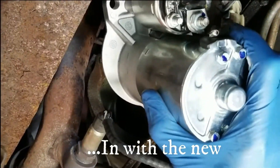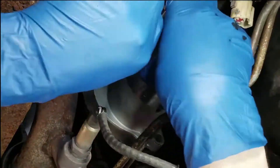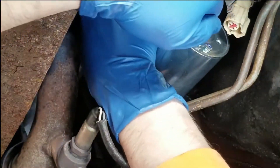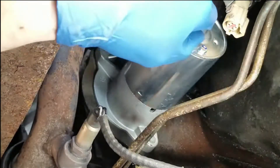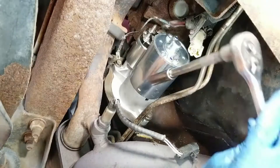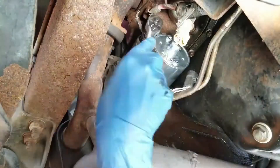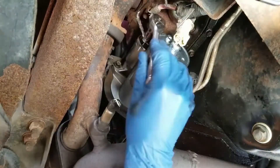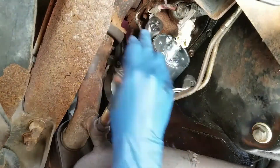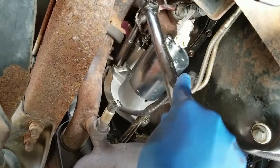Here is the new starter. You want to put the bolts in first and then proceed to the electrical connectors. This job was actually pretty easy — older vehicles usually give you a little bit more room; it's not as compact as newer vehicles. Go ahead and put the electrical connectors on. You can torque these down or just hand-tighten them.